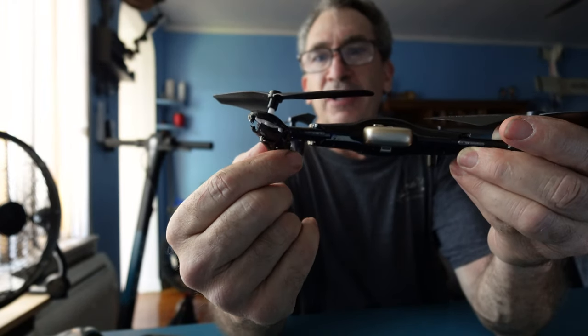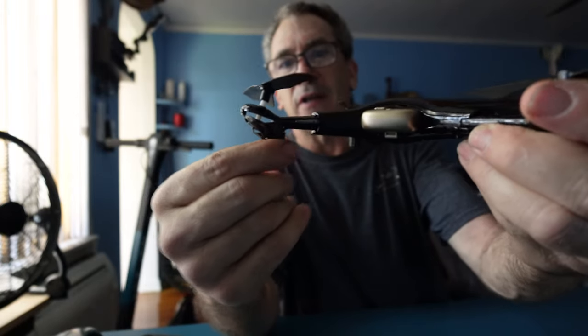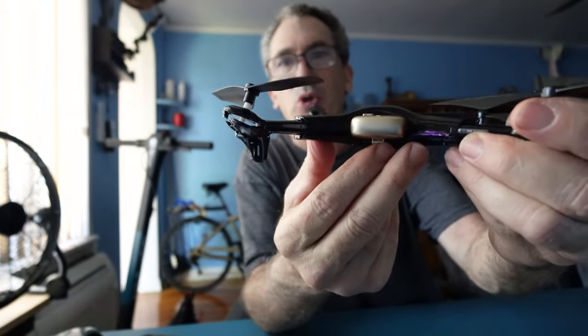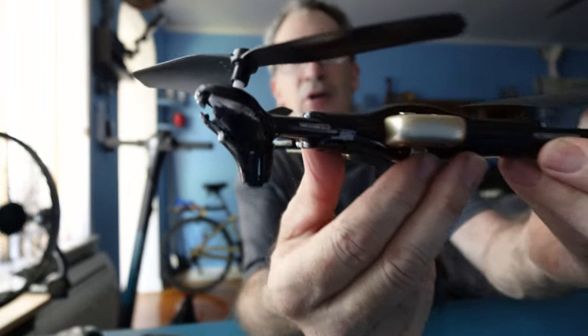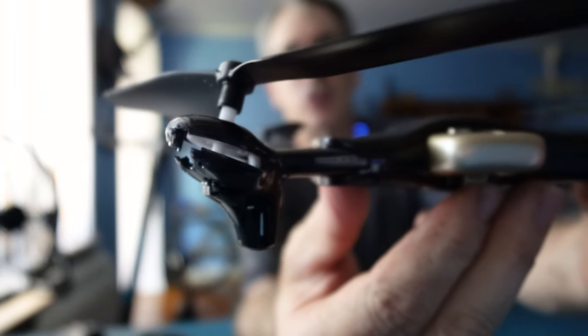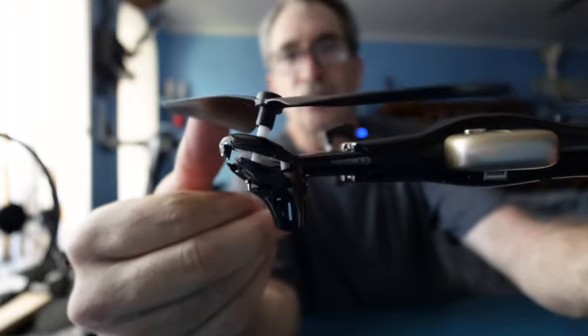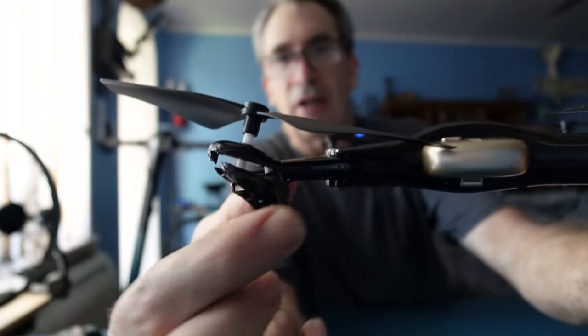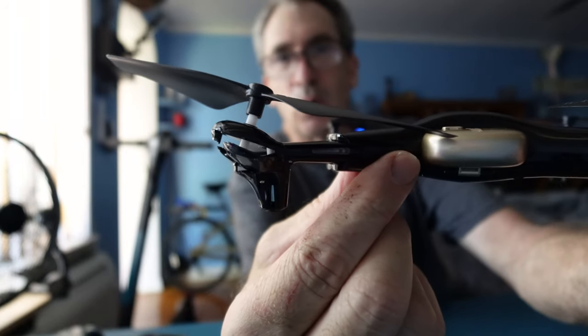It is not a soft plastic, and things do break. We have contacted the company, but we are going to try to do a do-it-yourself repair on this arm. So let's do our best to show you how we can maybe just take this one off and then try to glue it and see what we can do.